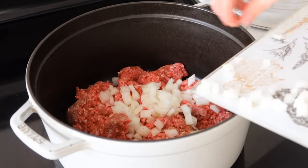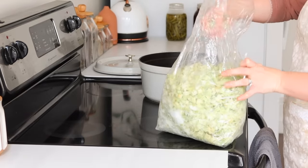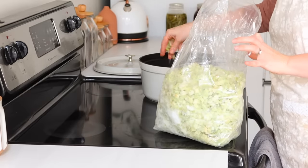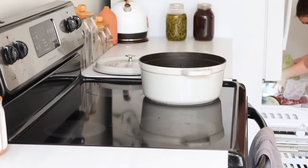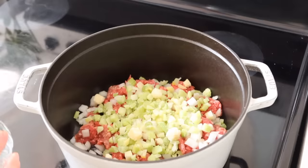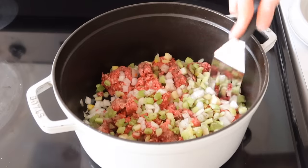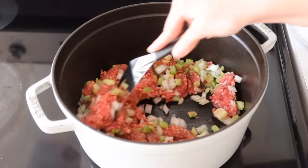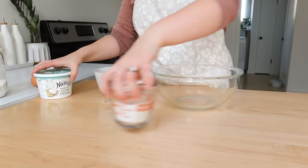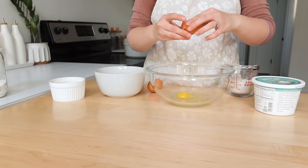I put some beef in the bottom of my Dutch oven, then added diced onion and some very small diced celery from a huge bag from Azure Standard — I've been using it a lot in recipes. Then I'm adding in some frozen garlic cubes we made together a few videos ago, some salt, some pepper, and letting it all fry together. There's some water from the frozen celery to help steam the onion and celery until the onion gets translucent so you don't have crunchy veggies in the soup.